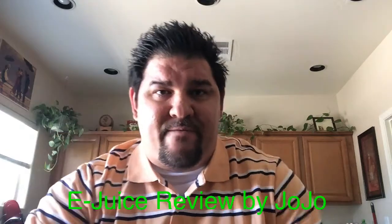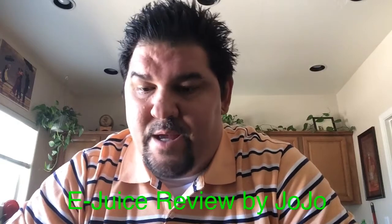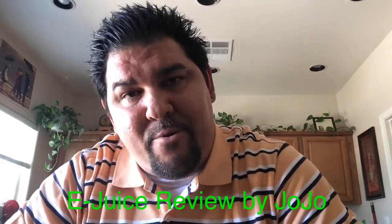What's up? Jojo here for another juice review. The last review I told you we were going to do a couple flavors — five in fact — from We3Vapors. Today we have another one, and today from We3Vapors we're going to do Queen Cake.